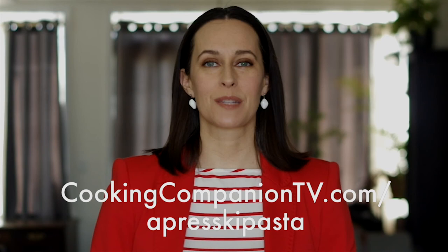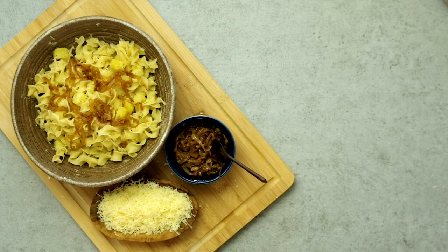That is it for this recipe demo. Get the ingredient list below or at cookingcompaniontv.com/apres-ski-pasta. Give this video a thumbs up if you like it, and subscribe to this channel for more demos just like this. I'm Jenna Edwards — thanks for watching.